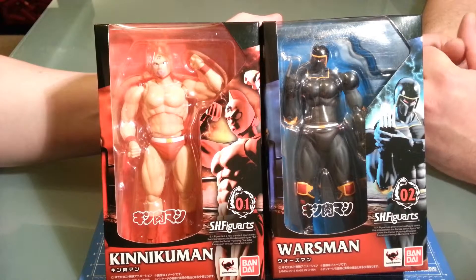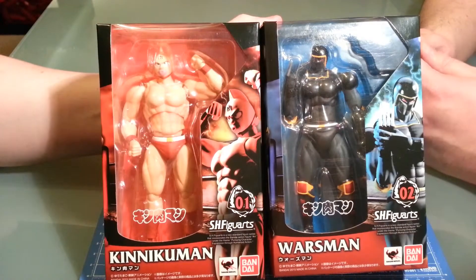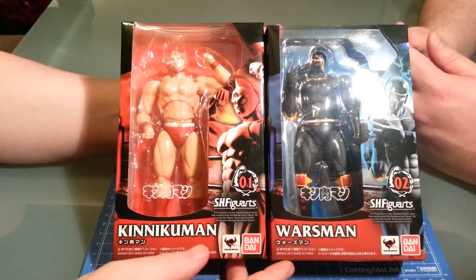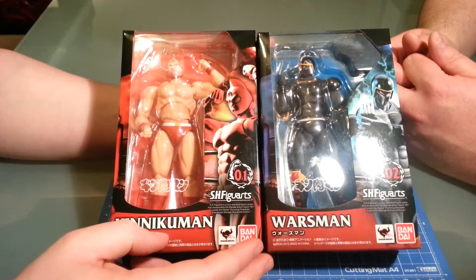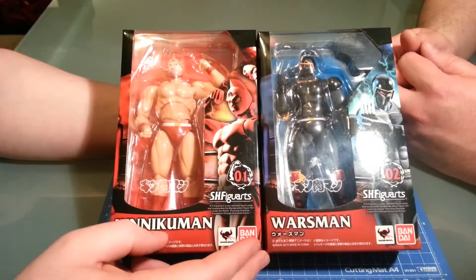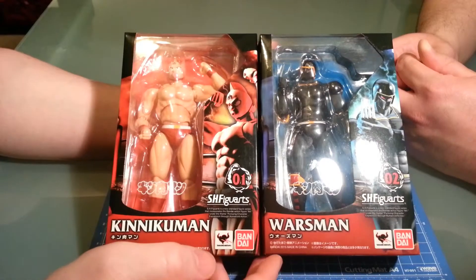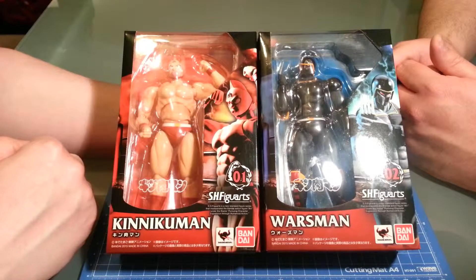This is called Muscle in the US — it's called Kinnikuman in Japan because this is the main character. This is the Bandai version, specifically the Tamashii Nations release, not S.H. Figuarts as originally said. And this is number one. Number two, this is Kinnikuman and Warsman.